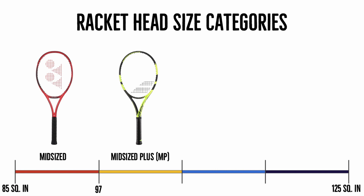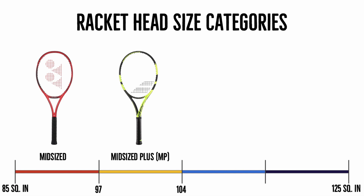The second category with a slightly bigger head size is the midsize plus, which has a head size of between 97 and 104 square inches. Some professional players do choose these rackets, but the majority of the time it's going to be more of a club player, college players, or even a few juniors. These rackets will give you more power than the midsize, but they'll be lacking a little in terms of control.